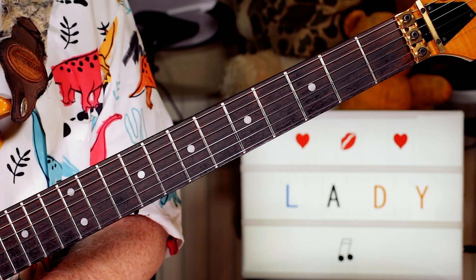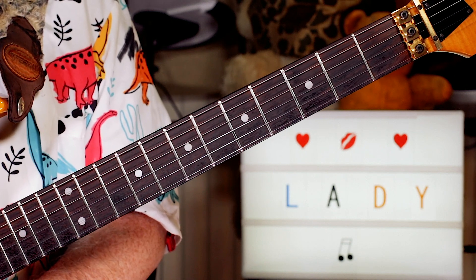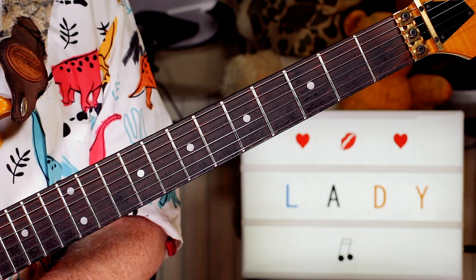Hey guitar buddies, that was the Talking Heads and the Lady Don't Mind. It's a nice simple one to learn because we've just got two chords: an A minor and a G.